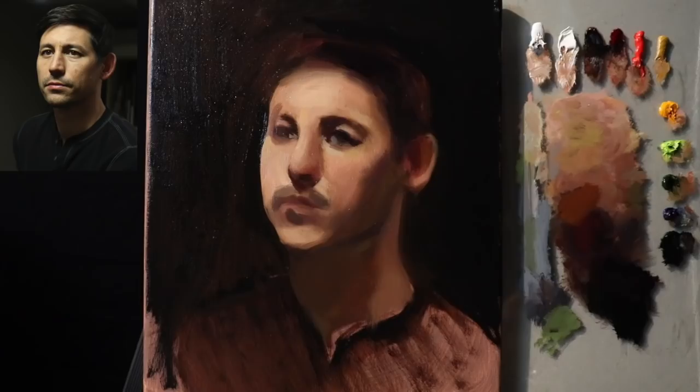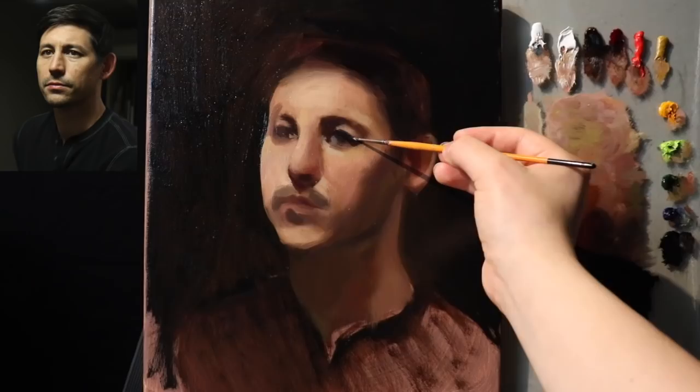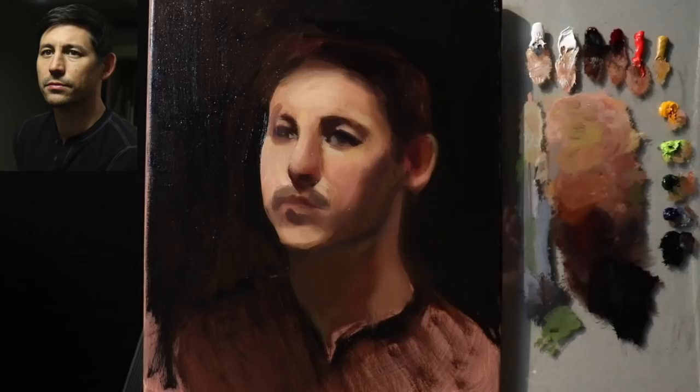This angle could use a little more specificity. Switching to the light brush — let's see if we can put in a top plane for the lower eyelid.